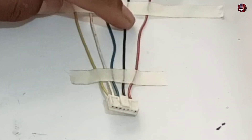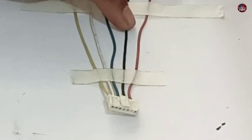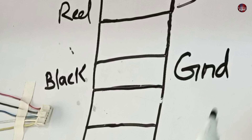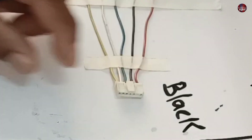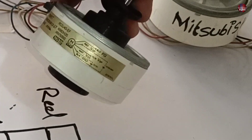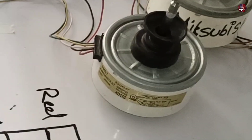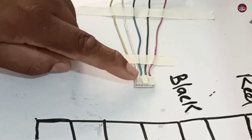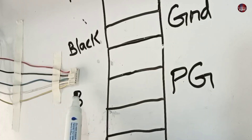After this, the black wire is installed after a gap of one hole in the connector. The black is the ground wire. The next is the blue wire, placed on the connector as shown in the motor diagram. The blue wire is the PG wire, which is installed after a gap of one hole.